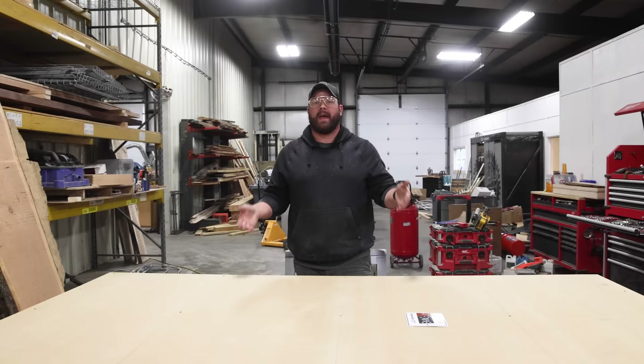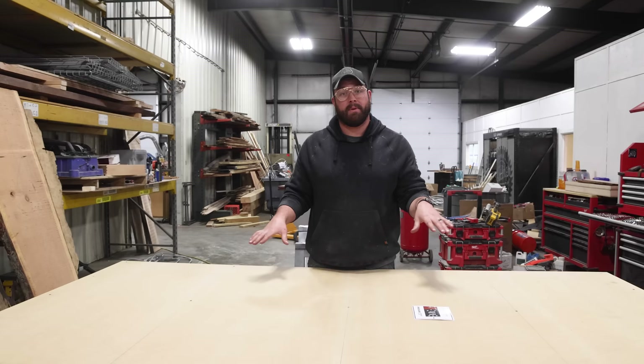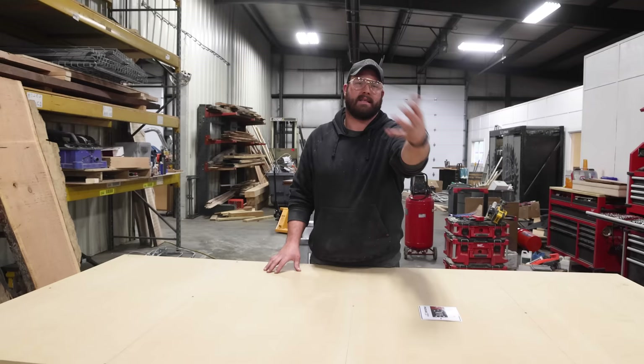And there you have it — a 4x8 rolling workbench done in about three hours with only three power tools. Super easy, basic build that you should definitely try at home. If you're interested, we've got a plan available, and we are looking for suggestions for more basic projects like this because we love you. We've got the space, let's make some awesome stuff. If you want to see more shop projects, I've got a whole playlist right here.